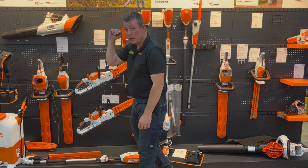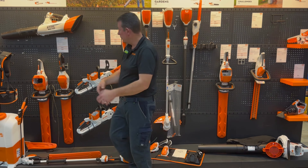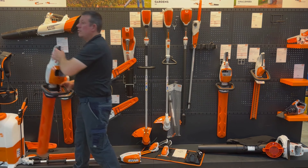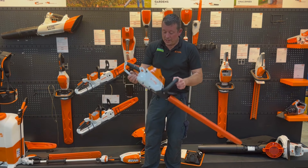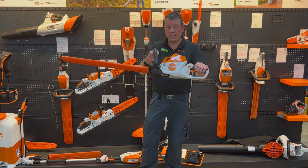Moving out of the AK range, you're into the AP range, which is your large garden pro kind of setup. For any of you who have used the AP range, the HSA 86 has been replaced by the HSA 100.